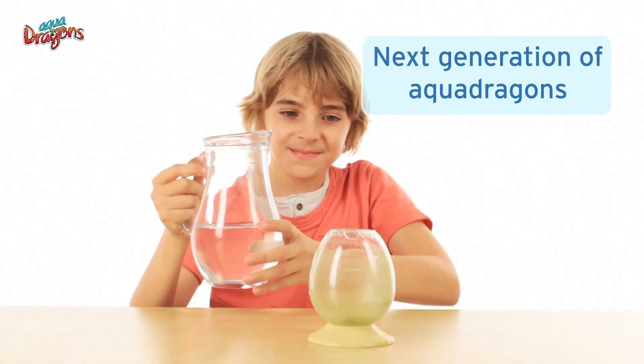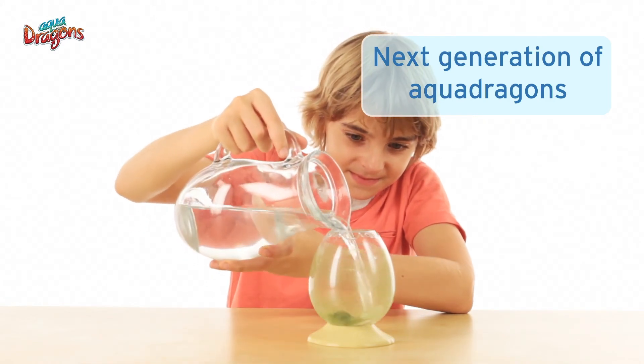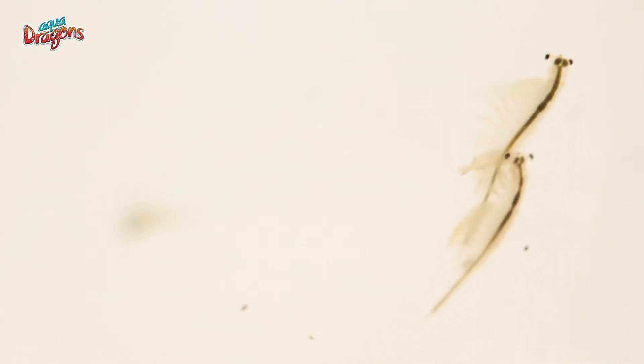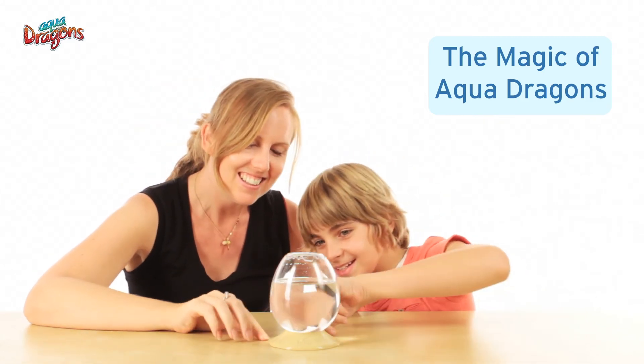Leave the water to totally evaporate in the sun, and then refill the tank with water. Eggs that did not hatch at the first contact with water and those carried by females will have dried out, and hatch after they come into contact with the water. So is the magic of AquaDragons.